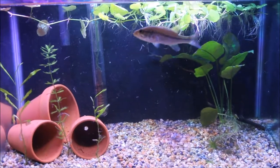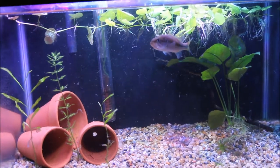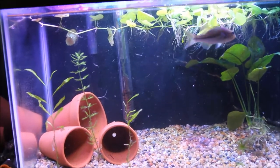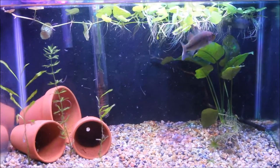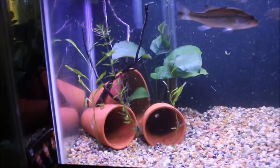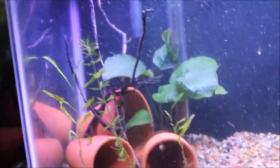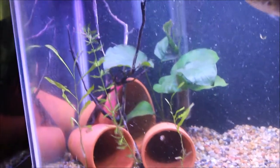Now it's about time that I start putting plants back into the tank, choosing what I want to keep, choosing what I want to get rid of, and also putting in some cool little pieces of driftwood. This is what the tank looks like before I put the Anacharis in. I've got a few little sticks of driftwood over there - actually, technically two.